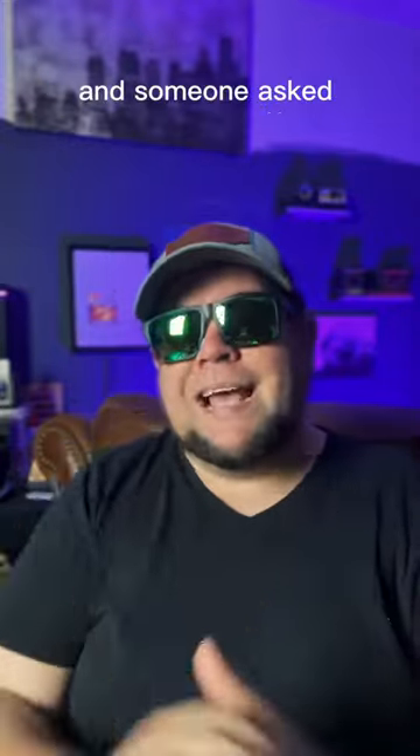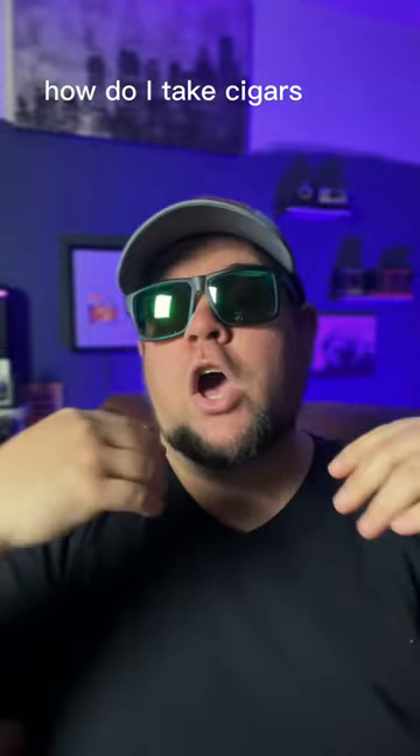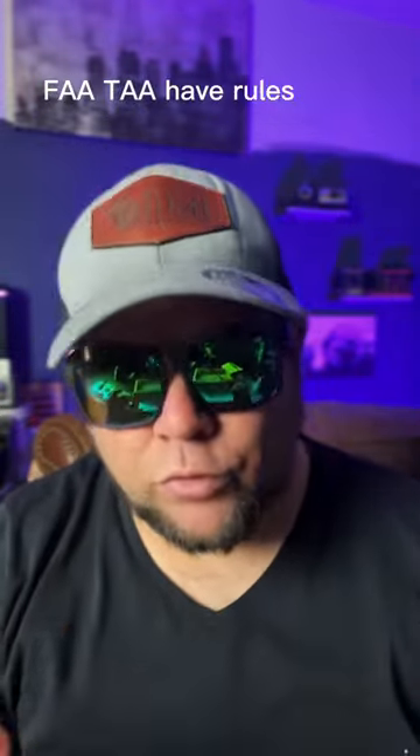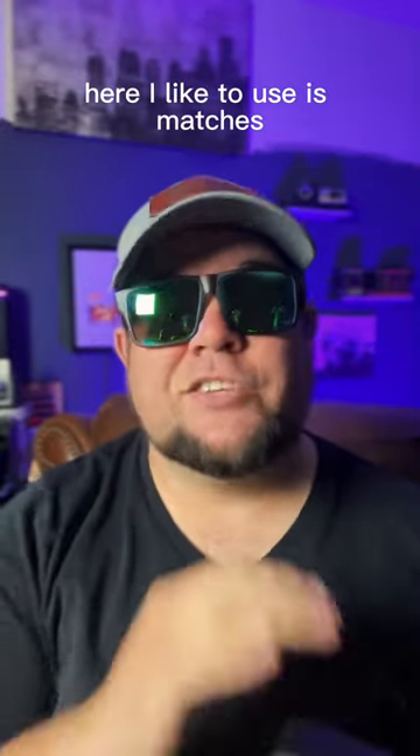On one of my more recent shorts, I did a video on my favorite travel humidor, and someone asked specifically how do I take cigars on a plane? If you don't know, the FAA and TSA have rules as far as lighters go, so what I like to use is matches.